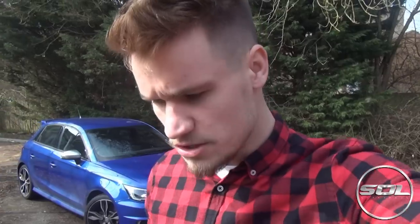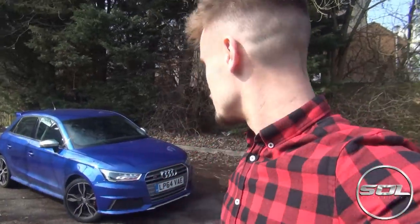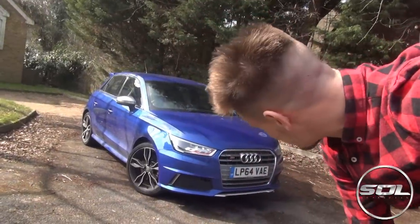Welcome to Supercars of London and this new YouTube series of first impressions that I've suddenly decided to create. I drove the Lamborghini LP560 and Aston Martin DBS from Supercar Experiences, and Watford Audi were kind enough to lend me their S3 saloon 2014. As you can see behind me, I have got a little pocket rocket from Audi with 230 brake horsepower.